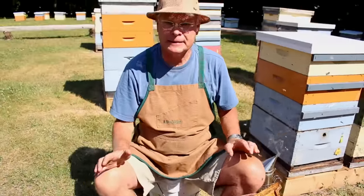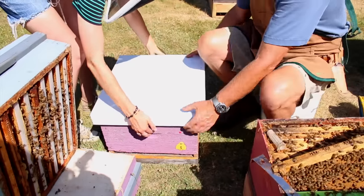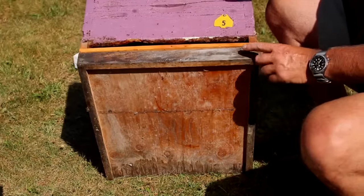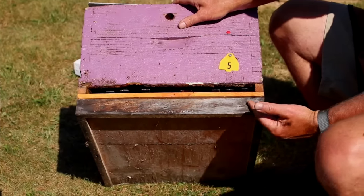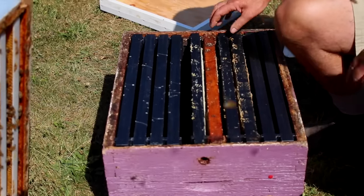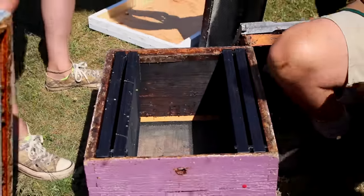Now we're ready to make up our split. Brooke's going to bring over a box and set it down close so we can work together. The bottom board is screwed into place — all one unit makes it easier to move around. It's a four-inch screw if using a screen bottom board, three-inch if using a regular bottom board — one screw here, one there. We've got this full of frames but we're going to take some out.